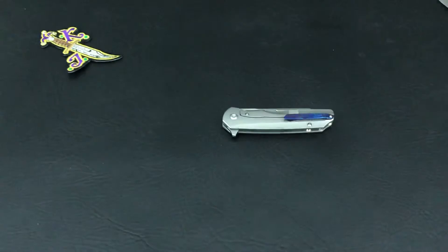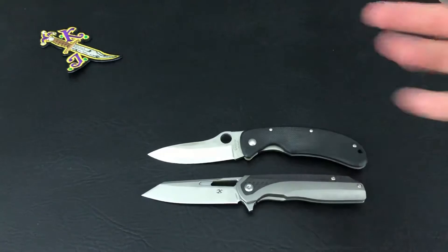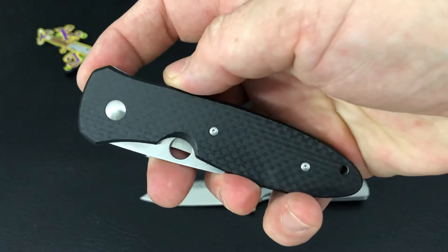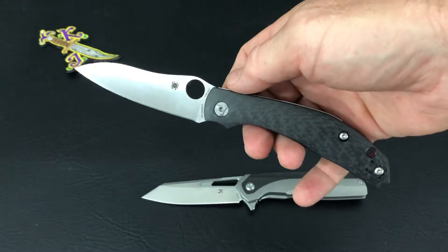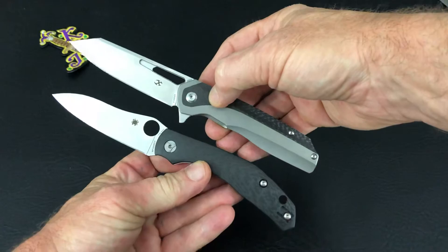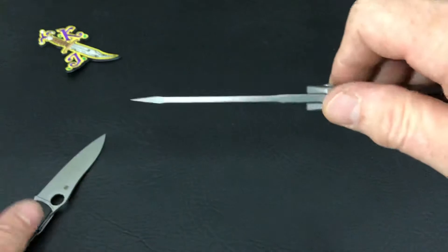I'll do a couple more side-by-sides. The Maddox is a lot bigger — more of a Wagner size, although the Wagner is a little bigger — and probably closer to the size of the Spyderco Zuwata, which is pretty slim in the pocket. Some unexpected side-by-sides here, but I also thought of the Kapara — pretty slim. The Kapara handle is a little bit bigger, but I did show the actual back of the spine.